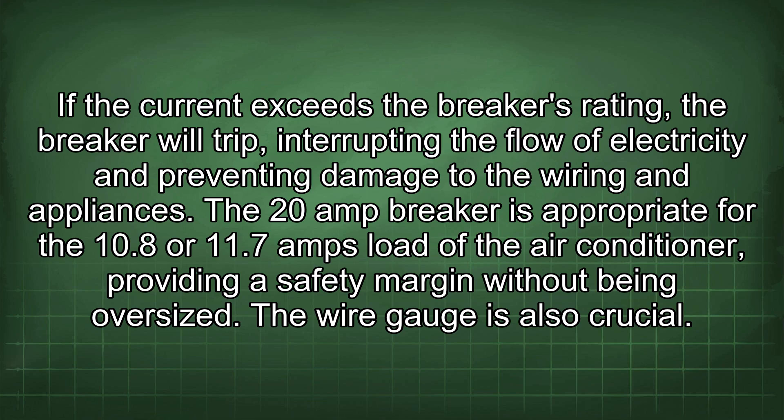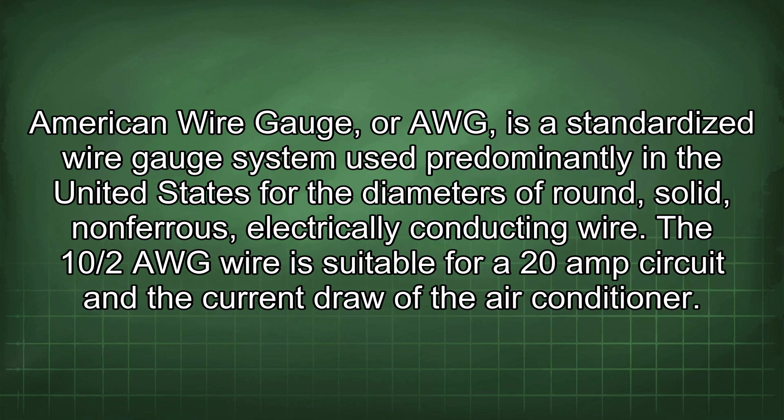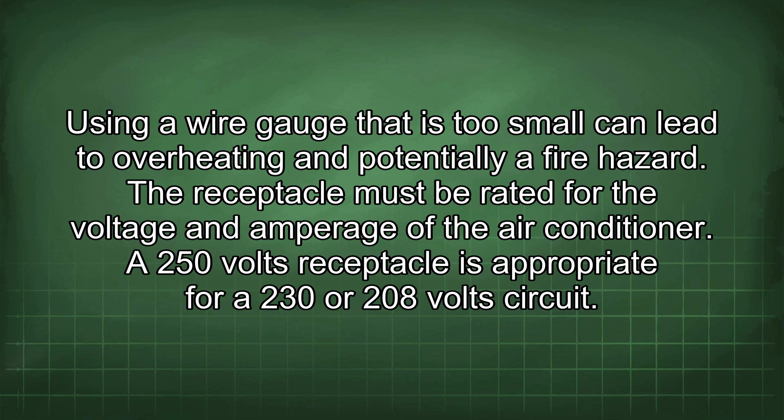The wire gauge is also crucial. American Wire Gauge, or AWG, is a standardized wire gauge system used predominantly in the United States for the diameters of round, solid, non-ferrous, electrically conducting wire. The 10/2 AWG wire is suitable for a 20-amp circuit and the current draw of the air conditioner. Using a wire gauge that is too small can lead to overheating and potentially a fire hazard.